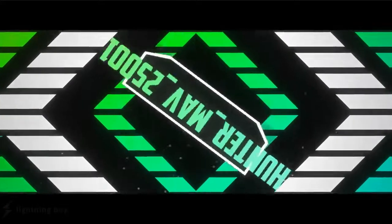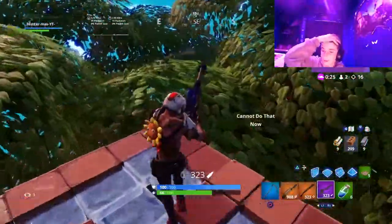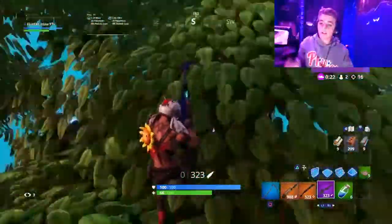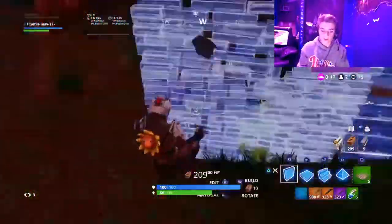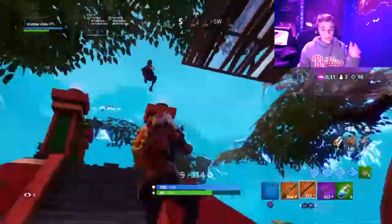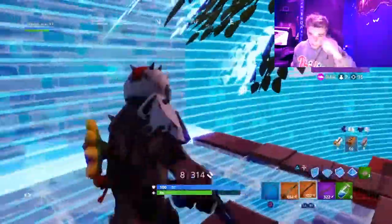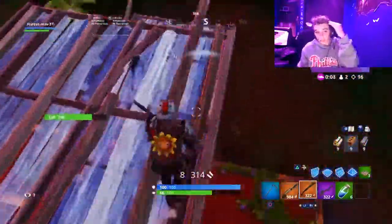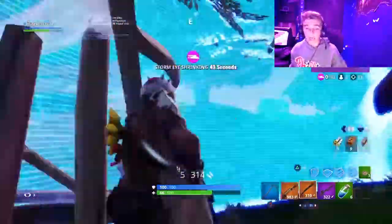Hands up! Yo, what is up guys, Hunter back with another video. So today I was going to do an experiment on a mini little keyboard versus a big keyboard. I don't have the mini keyboard anymore because my friend let me borrow it, but this is what happened, this is what turned out. Make sure you guys leave a like, subscribe, turn on post notifications — make sure you guys enjoy, get some popcorn, be ready to watch.